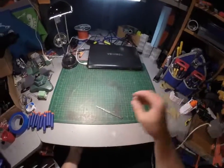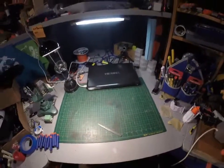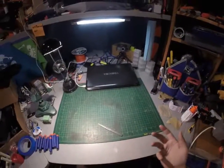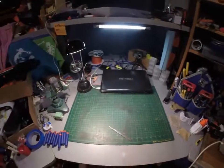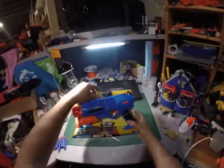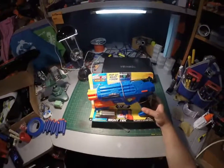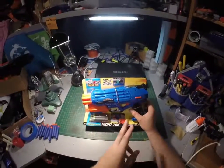All right guys, here we go again. Got my scalpel, so you know what that means — it's time for another unboxing. Today I found a nice new Busbee night tech. This is a pump action Busbee ultra tech.